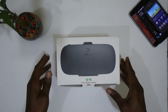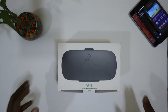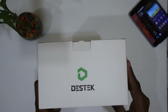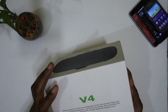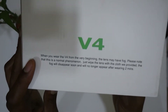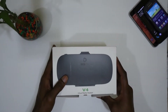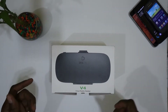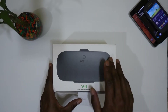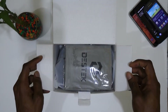Hello everyone, welcome to my unboxing of the DESTEK V4 VR headset. After doing some extensive searching on Amazon for a cheap VR headset, I ended up with this one, which got a lot of good reviews. It seems to be made of decent material — it's plastic obviously, but the design looks very good. A lot of people have positive things to say about it, so I decided to go with this one.